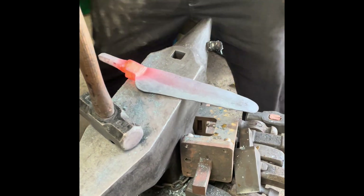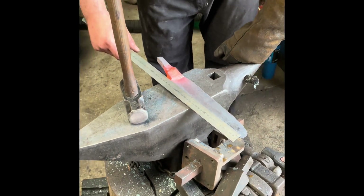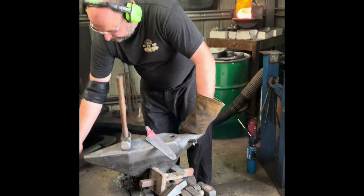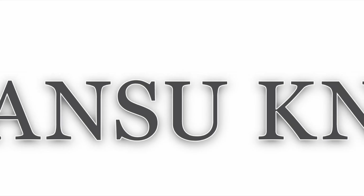Looks like I have the necessary edge length at 240mm, and I'll be refining the bolster area further by hand. Stay tuned for the rest of the series and don't forget to like and subscribe.